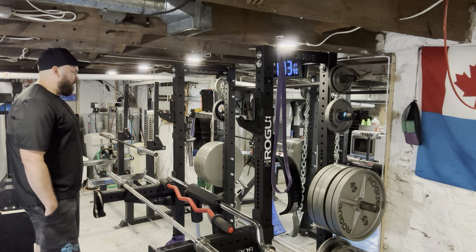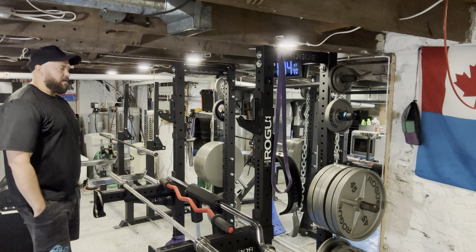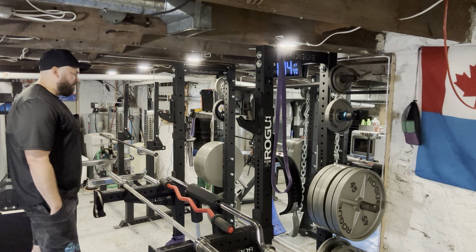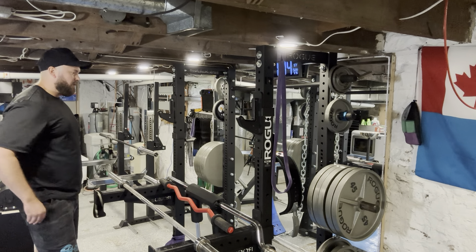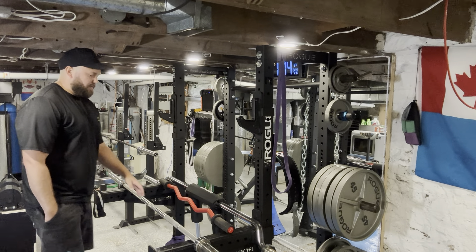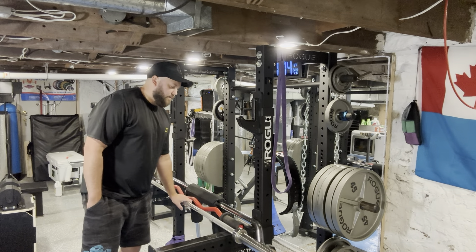It's just easy to keep everything here. You can throw the stuff on as you go, it keeps them organized, keeps them all in one spot, gets them up off the floor. For barbells, I do eventually want to get barbell storage at some point.